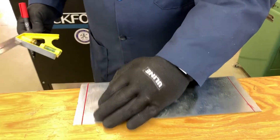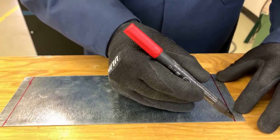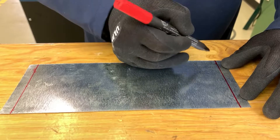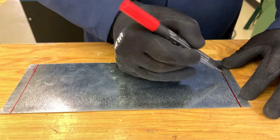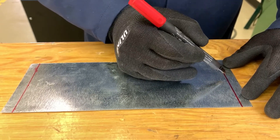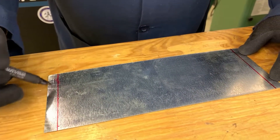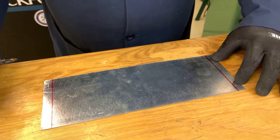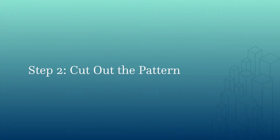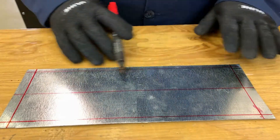I've gone ahead and done some other measurements — a quarter inch off of this side, a quarter inch off of that side, and I've also measured the center of my piece, which is right around the two-inch mark. So center is here, all the way to the other side center is here, quarter inch from that edge, quarter inch from that edge. Now I'll draw a straight line.